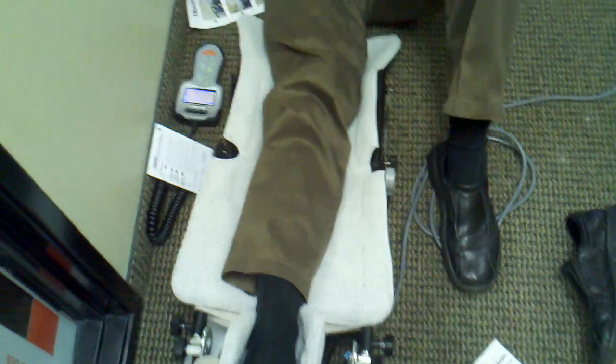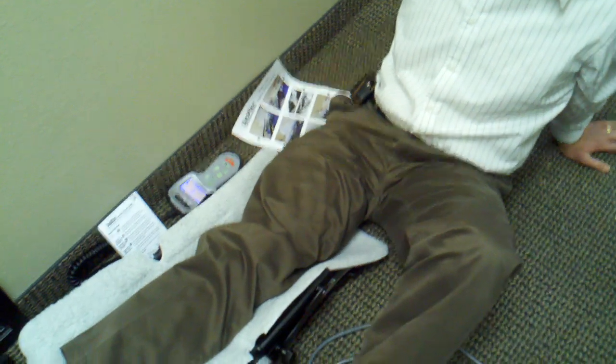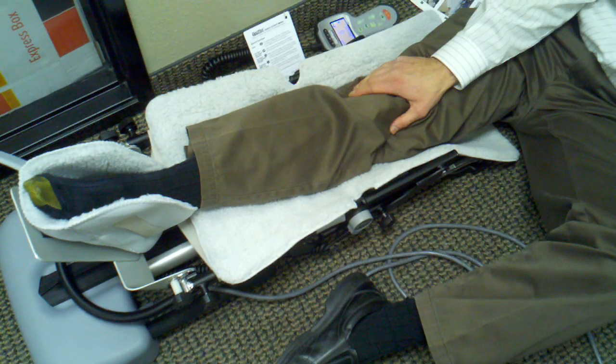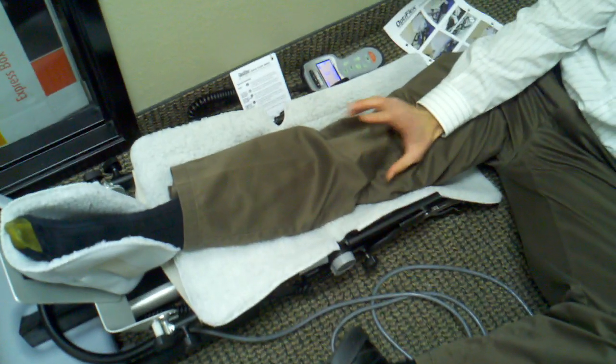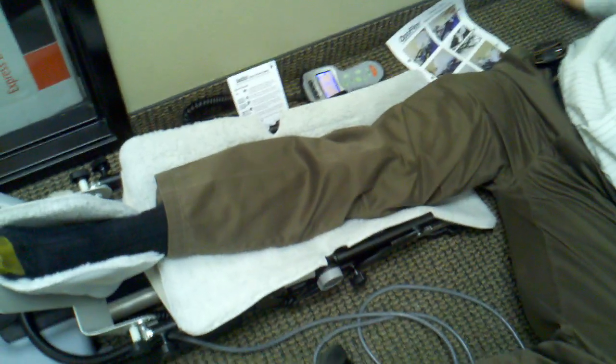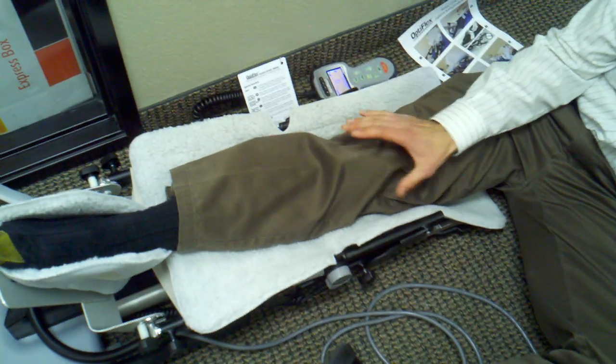What is this machine? This is a continuous passive motion device. It is usually used for individuals that have had a total knee surgery or some kind of knee surgery where they need to be able to move their knee in a range of motion that allows them to prevent swelling and prevent increased pain. A lot of times individuals have a hard time moving their knee on their own because it is painful, so they'll put themselves in a device like this and set it up so their joint is aligned in the machine.